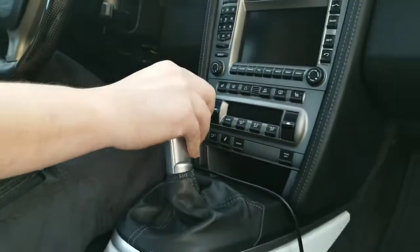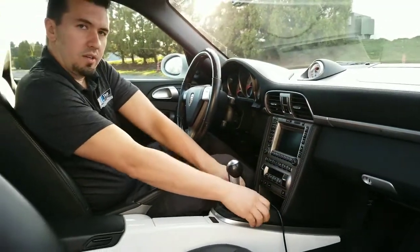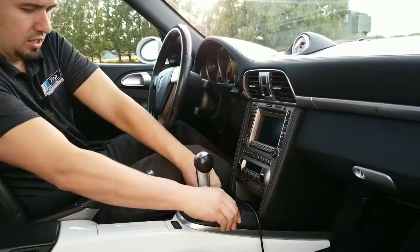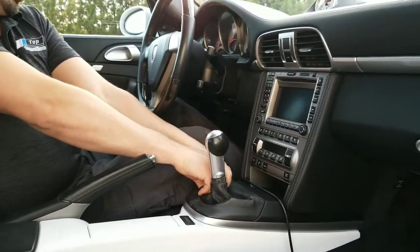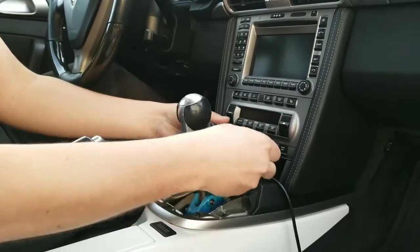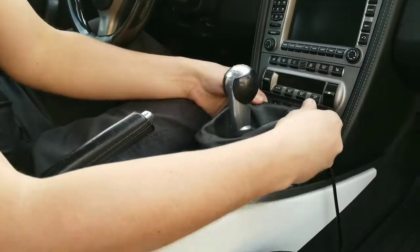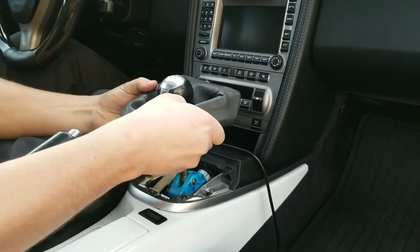What you want to do is you want to pop this tray on this side. You want to grab it like this and pop it up this way. Of course if it's a new shifter you want to be careful and pry it up. I really don't care at this point because I'm replacing this, but I have pry tools to get this out. And then you're going to see this kind of pulls up a little bit.